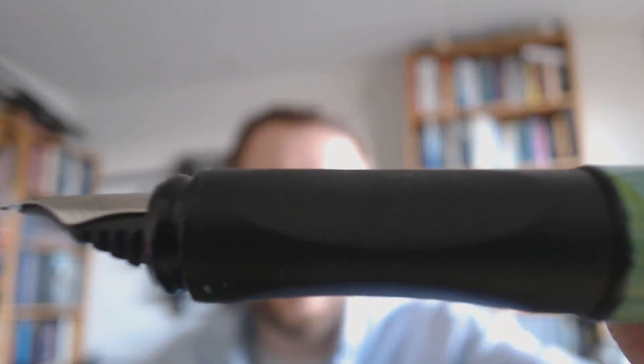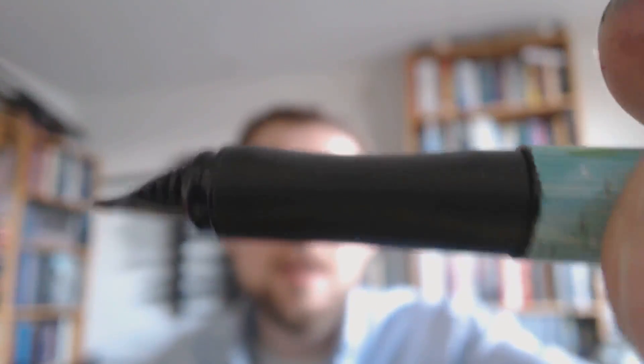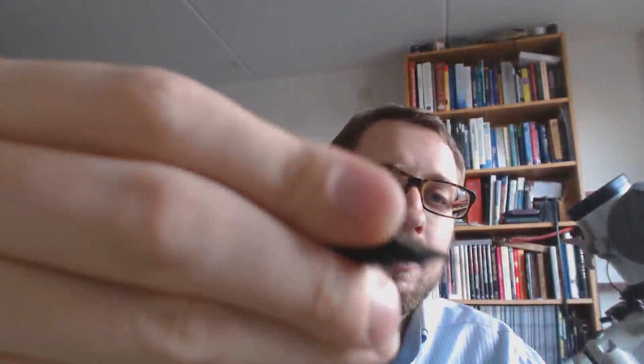It posts nicely, giving you a really decently sized pen, and you can also use it unposted — lovely too. The grip section is a little bit Safari-esque in that it has these big facets cut out. But unlike the Safari, it's not hard plastic — it's actually a rubberized material. It's definitely rubberized, not hard plastic.